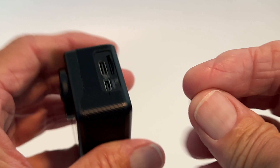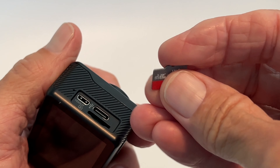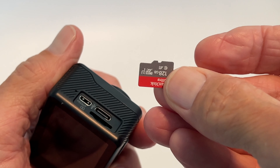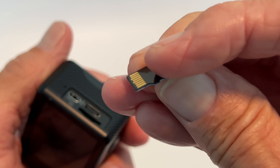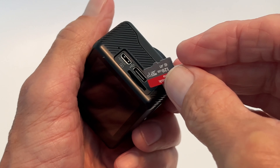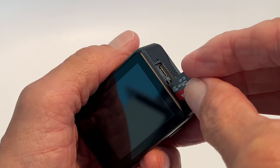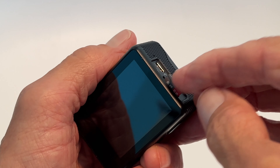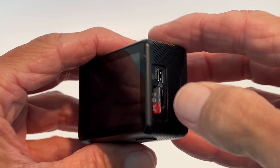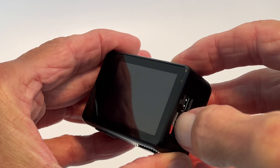The way this goes in is you're going to turn the camera to the facing back screen. Then take the front of the card — not the side with the gold. The gold is going to be away from you, and you're going to insert it with the logo and all that facing you. It's going to slide in there like that, and then just take your thumb and push it just like that.